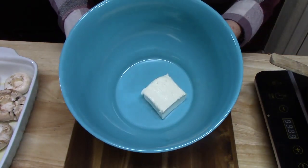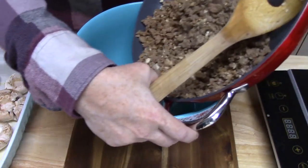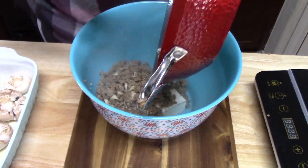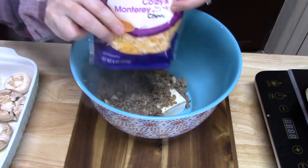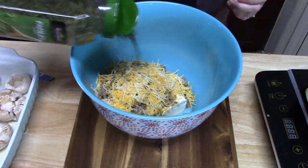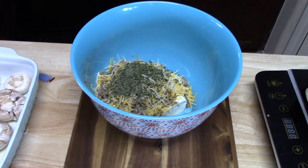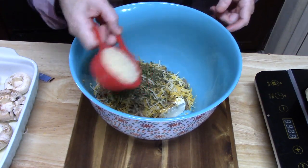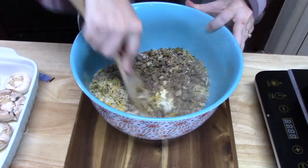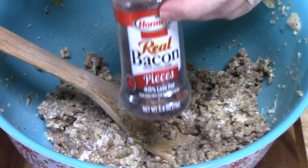In a large bowl, I've got my 4 ounces of room temperature cream cheese. I'm adding all of my sausage mixture to that, then about half a cup of shredded cheese, some parsley, some pepper — a good amount since we've got a lot of mushrooms to stuff — and then our binder, which is one-third cup of panko crumbs. I'll give this all a mix and taste to see if we need to add anything else. We've got a nice mix, so now I'm adding my bacon bits, about a quarter cup.